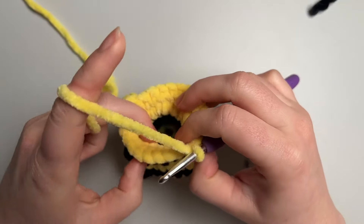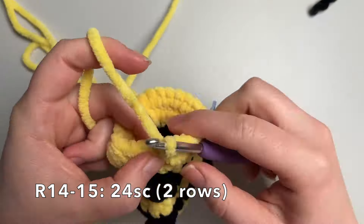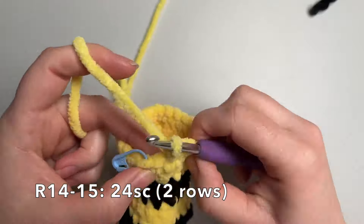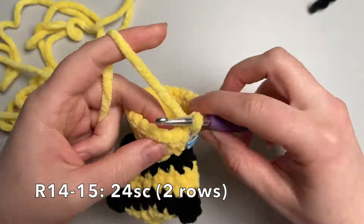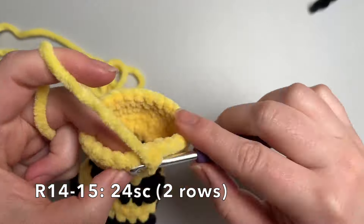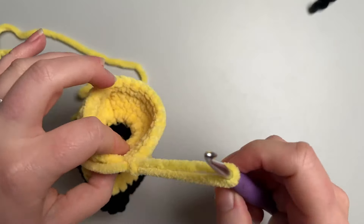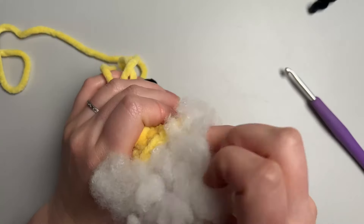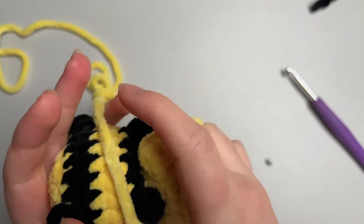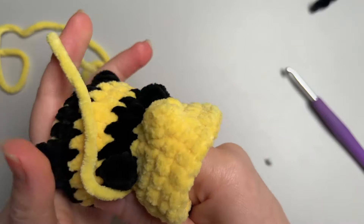Now we're just going to do two rounds of 24 single crochet the whole way around. At this point I'm going to stuff the body before we start decreasing. Grab your stuffing and fill it up as much as you can. Stuff into the middle and push it towards the outside to make sure he's nice and round and not lumpy — whirl it around and keep feeding into the middle rather than just feeding chunks around.